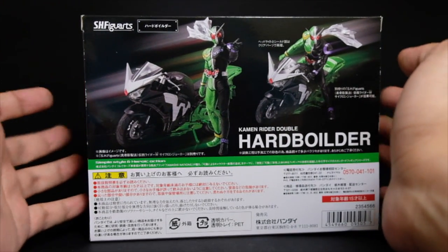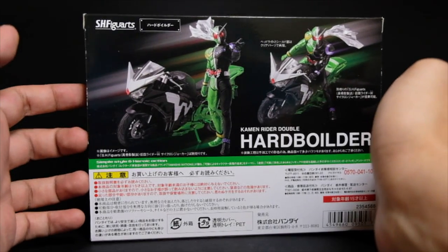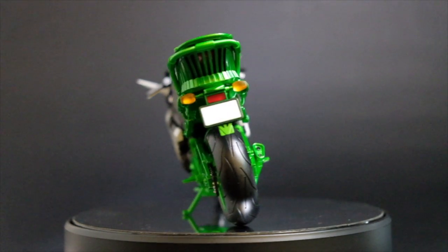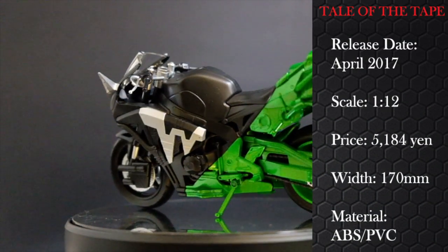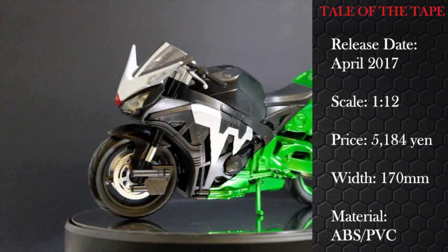Let's open the box so I can tell you more about the bike inside and make a comparison with the Skull Boiler. Before the Skull Boiler had a makeover in SH Figure Arts, we had the Hard Boiler — Kamen Rider Doubles' main vehicle.